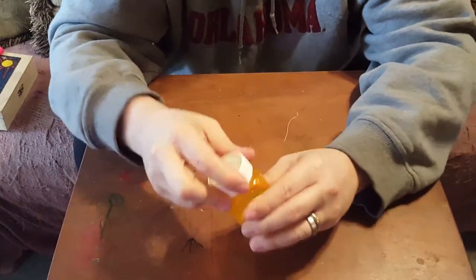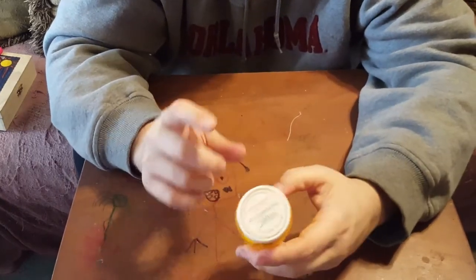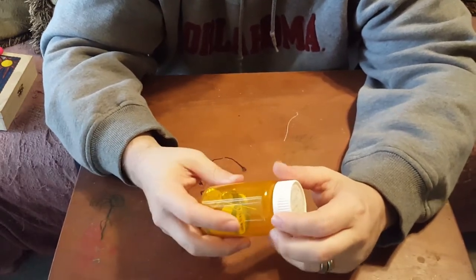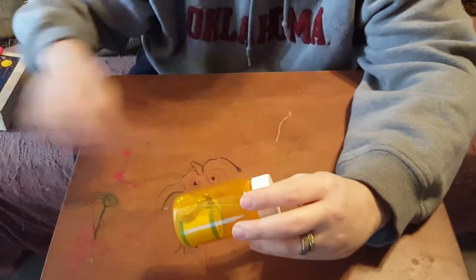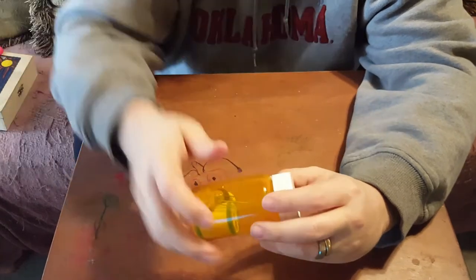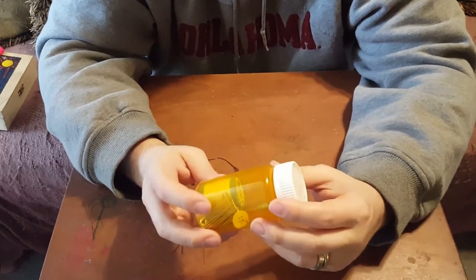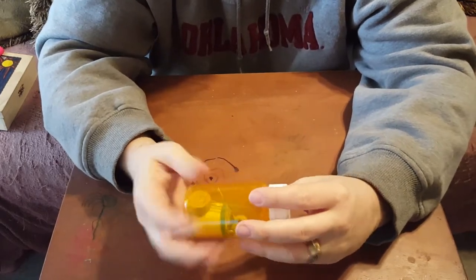Now, you could put a small pocket knife or a razor blade in there, but I don't see the purpose because I carry several knives on my person and in my bug out bag and other kits. Also, if you forget it's in your backpack and you go to school, that could be a problem.